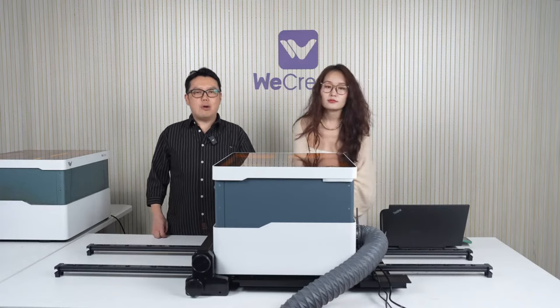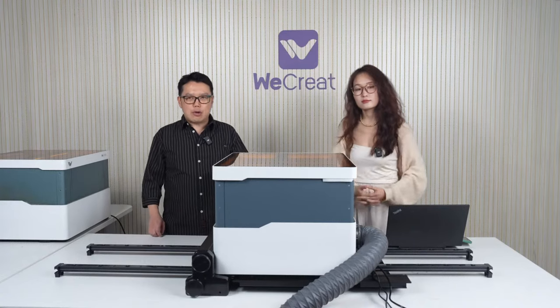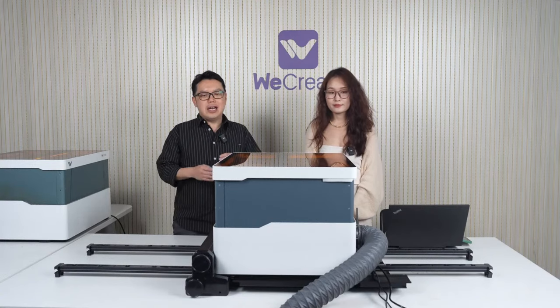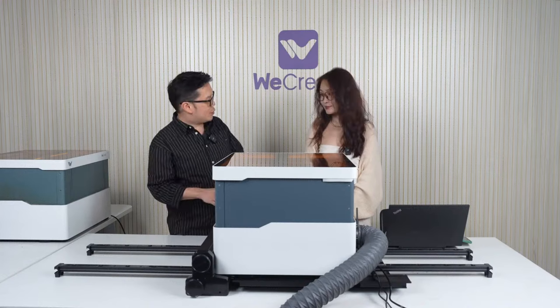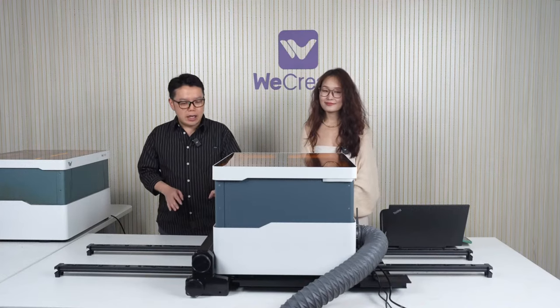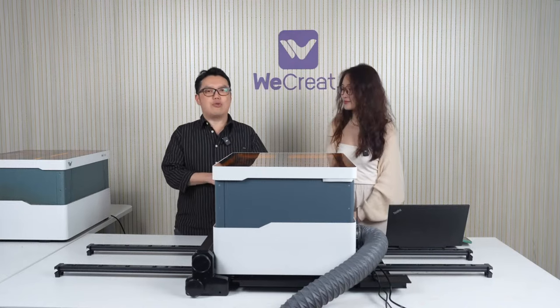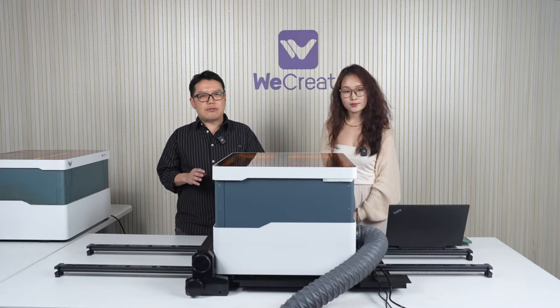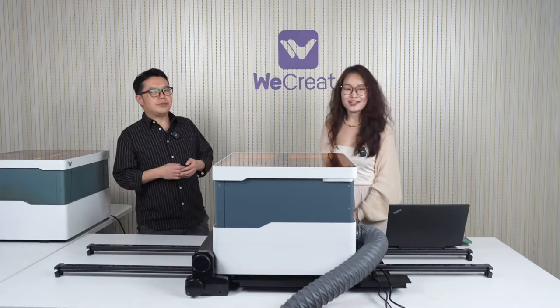Even this product you see today is not the final version — we've only had it for two days, so we're still playing around with it. They're still refining the hardware as well as the software. Before it ships, we'll post how-to videos of how it works and other details.